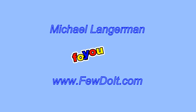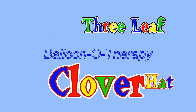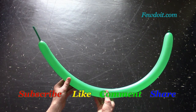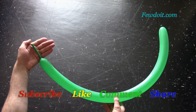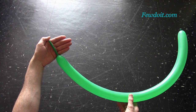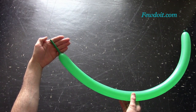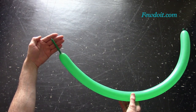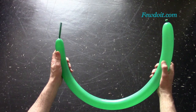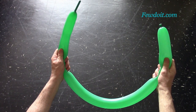Hello everybody! Today we are going to make a three-leaf clover hat. There are different ways to make any balloon sculpture, and this balloon sculpture is no exception. My YouTube friend Mr. Fudge shows a different way to make the same balloon sculpture in his video — a link to his video you will find on my blog.